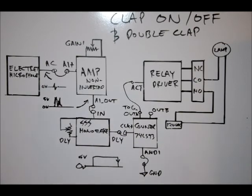The purpose of those tutorials is to help you understand each and every block on the electronics learning board. So what we're going to do is create this circuit relatively easily. We're going to be able to clap on a lamp, clap off. And by making one quick adjustment, we can do double clap on, double clap off.